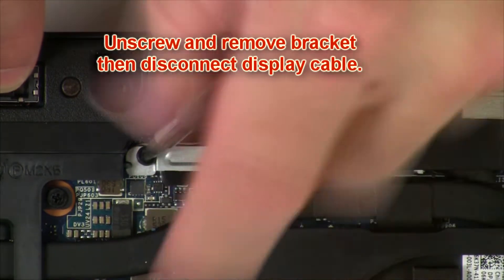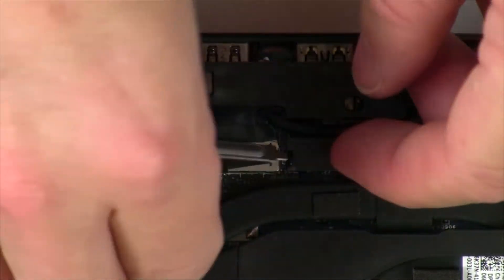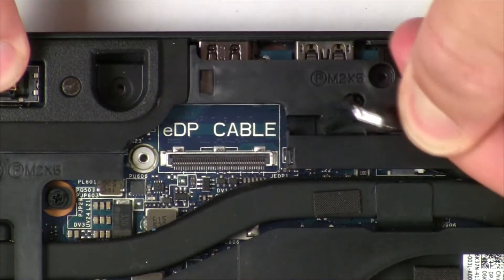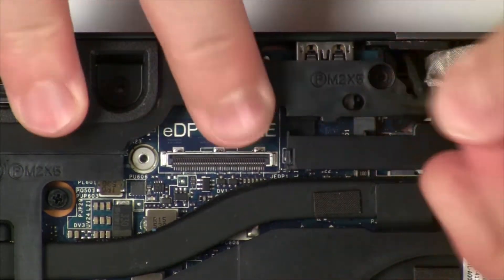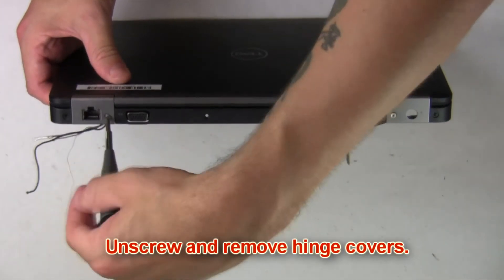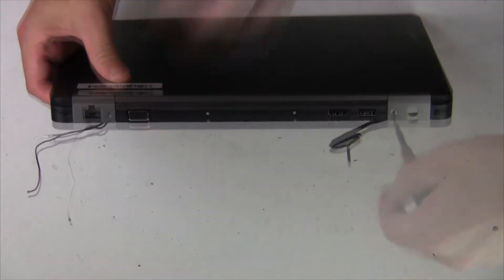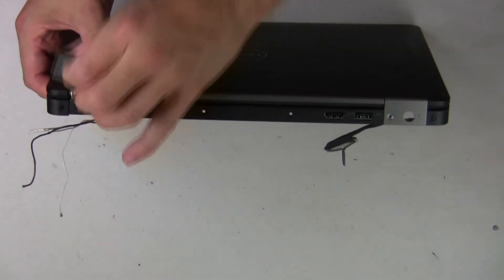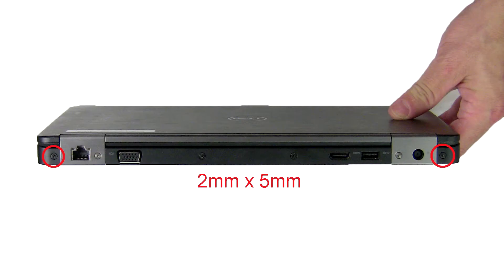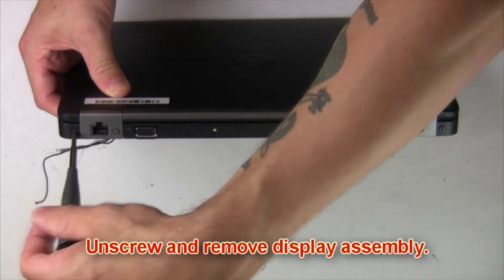Now unscrew and remove the bracket, then disconnect the display cable. Next, unscrew and remove the hinge covers. Now unscrew and remove the display assembly.